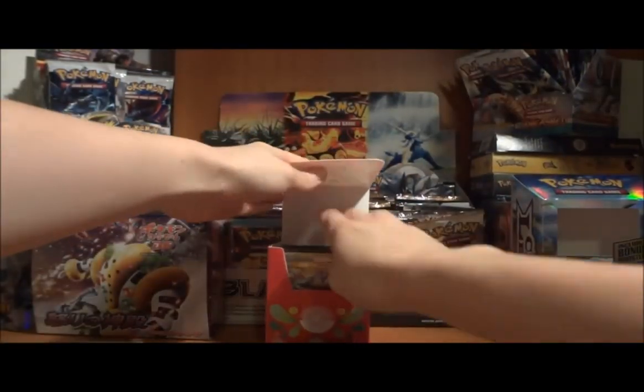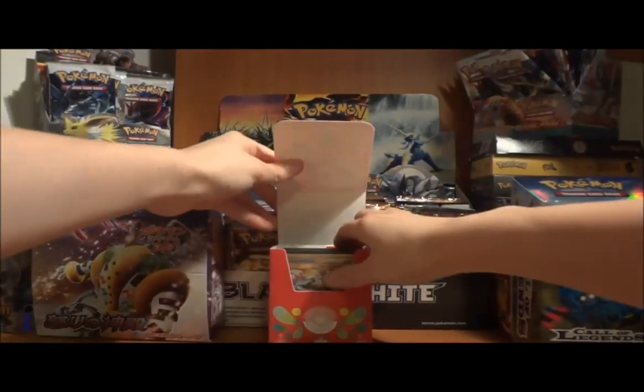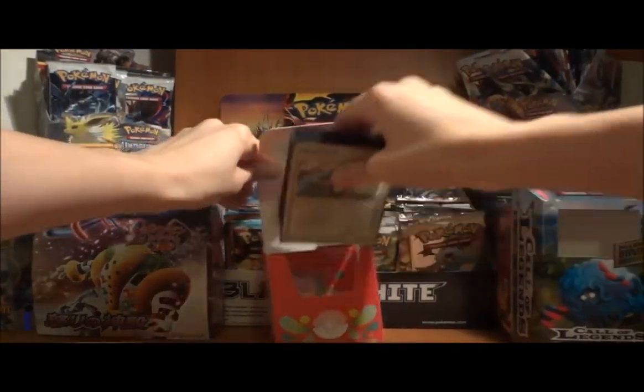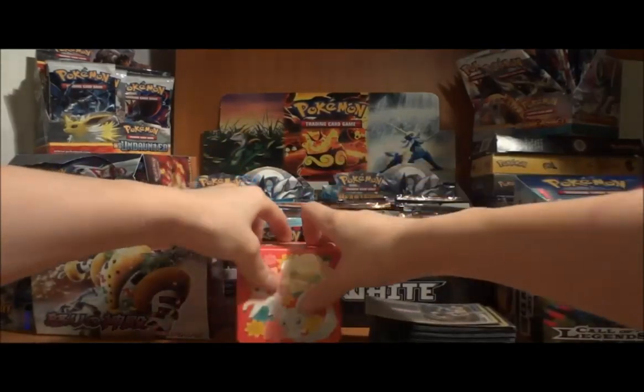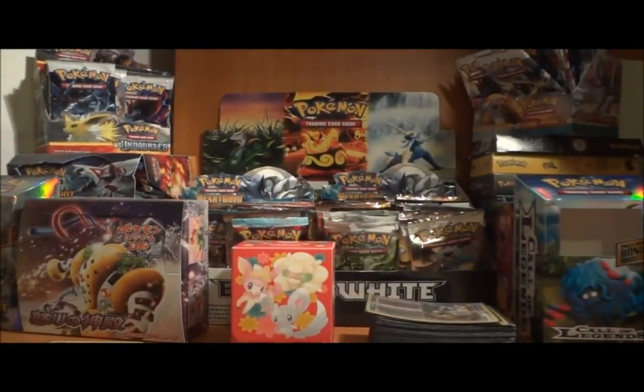I'll go through my deck in a minute. I did make a slight change for a modified tournament after the main tournament, but I'll go through what the original deck was. I've got so much stuff to show — let's go by showing some of the random things I picked up throughout the day.